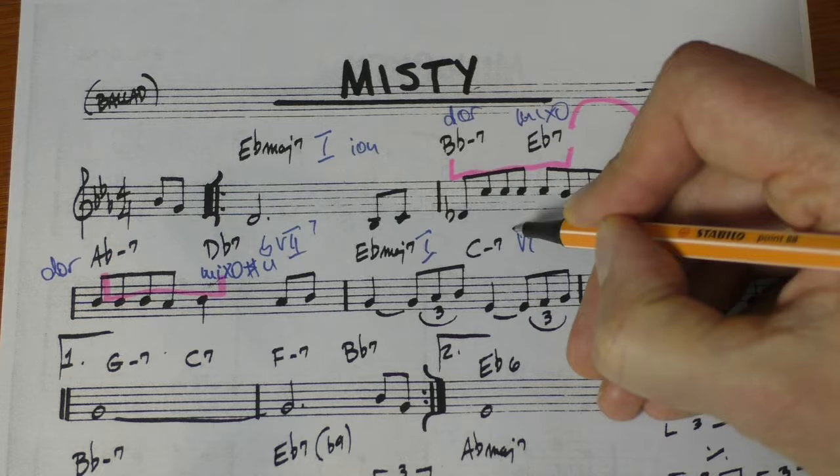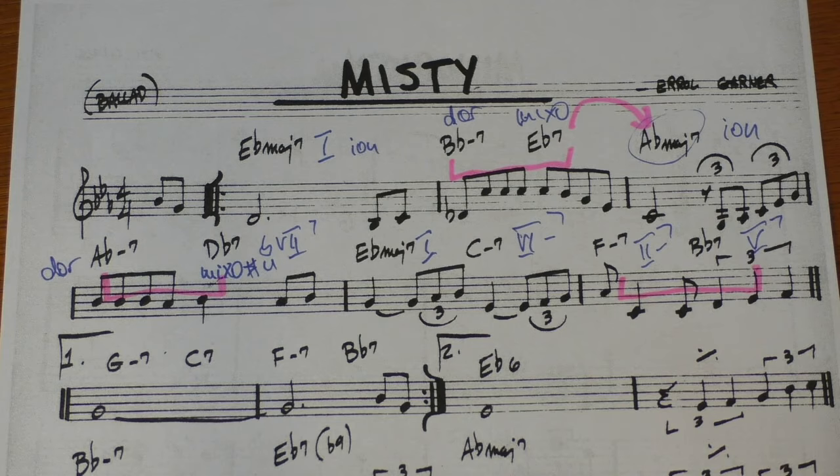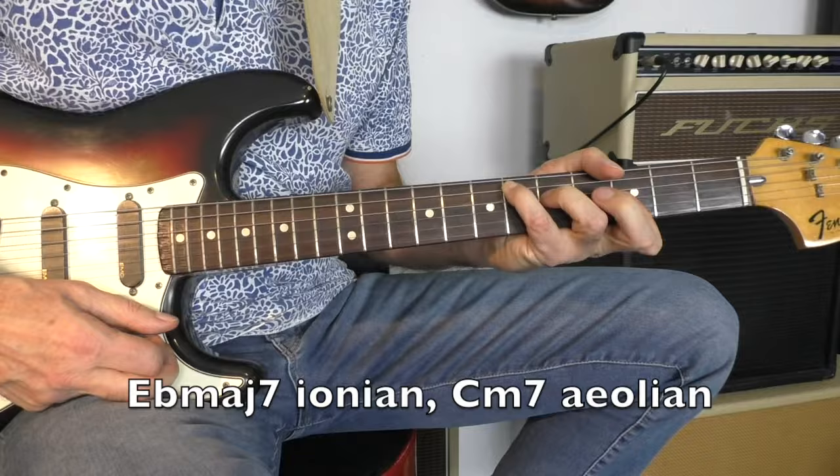And that's a strict 1, 6-7 chord, 2-7, 5-7. So we have another 5-7 here from the 2-5. This is Aeolian, this is Dorian, and this is Mixolydian — no questions about that.